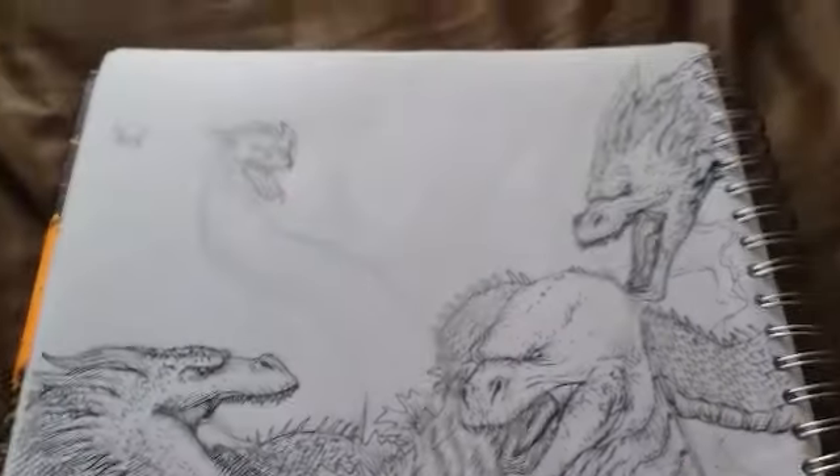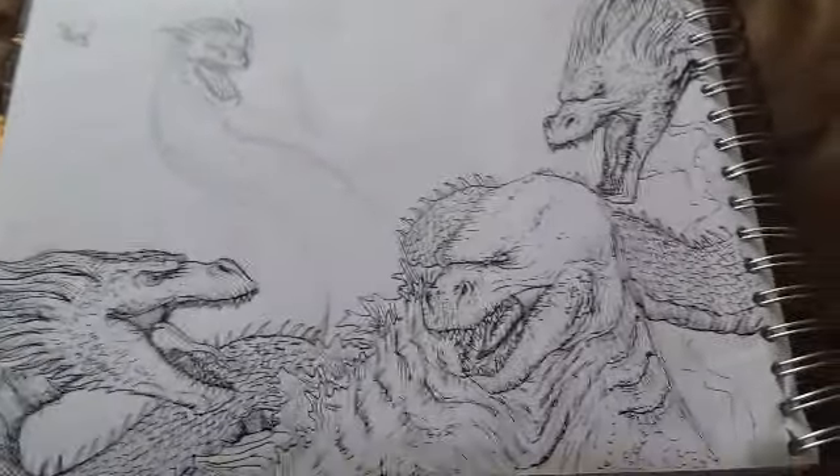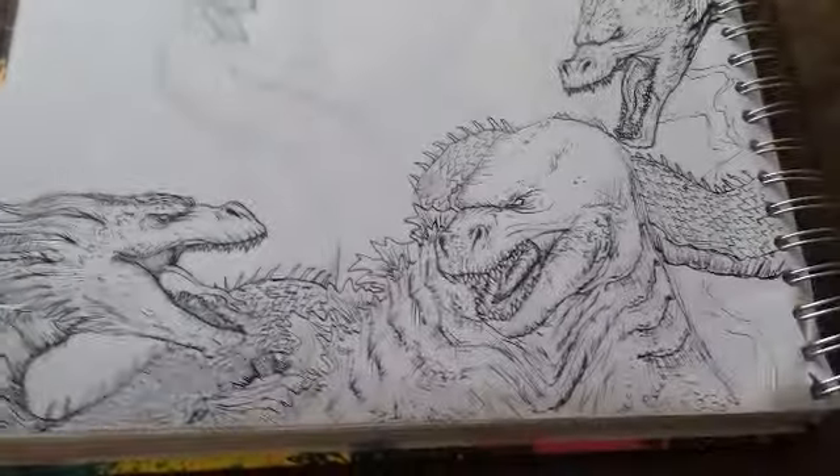I think it'll look really cool because I can add all the effects and colors, and pretty much another layer of depth. So I'm really excited about that.